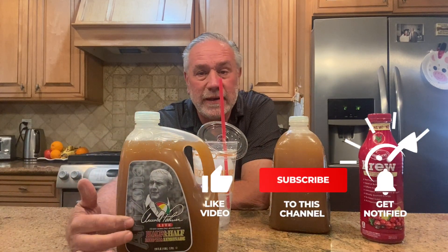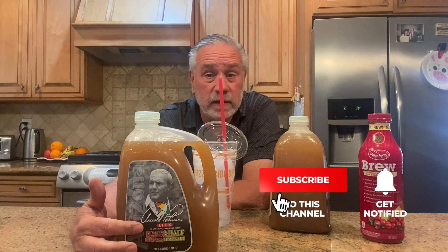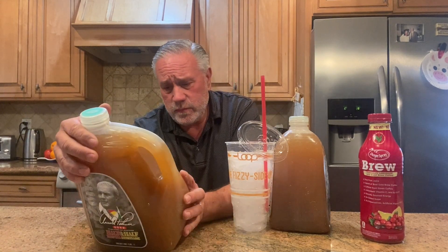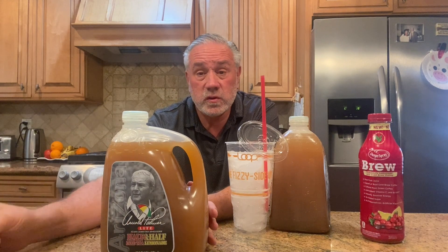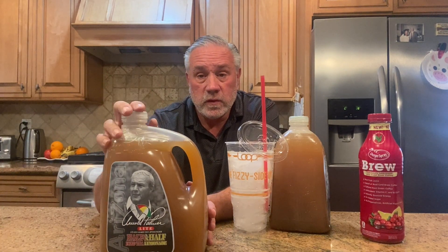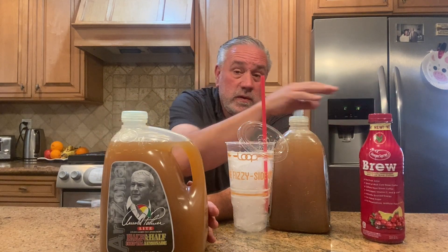The key thing I forgot to mention — you've got to get Arnold Palmer LIGHT. Don't get the diet, and don't get the regular. The regular is too sweet, and the diet just tastes bad. The light is kind of in the middle — it's only got 19 grams of sugar. You're getting most of your sugar from the orange juice anyway.